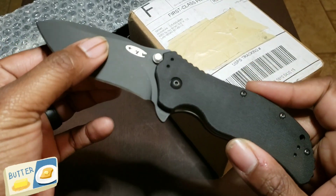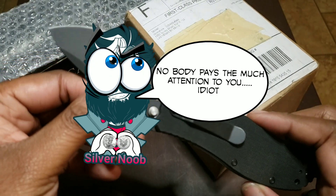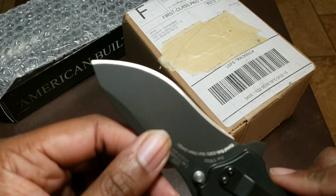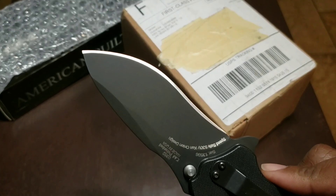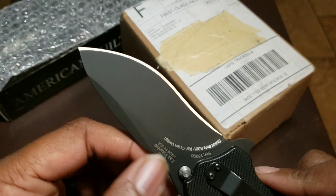Alright, let's pop it open — like butter. Look at that blade! This is a Ken Onion design, and he always has these really sweet swooping blade designs.